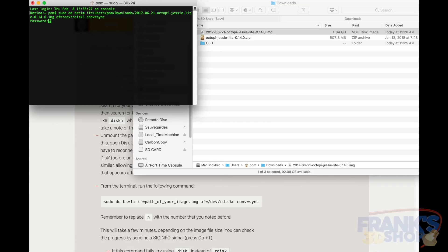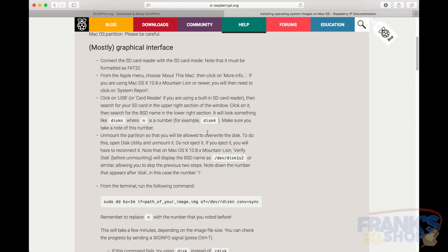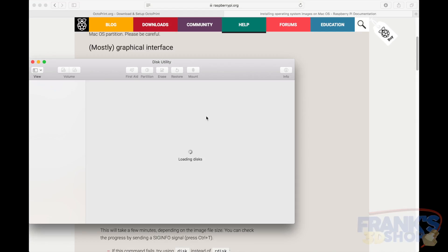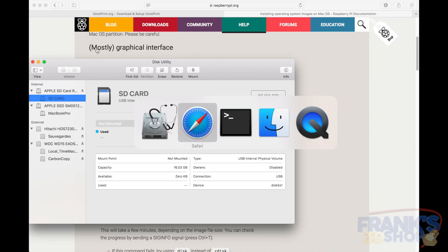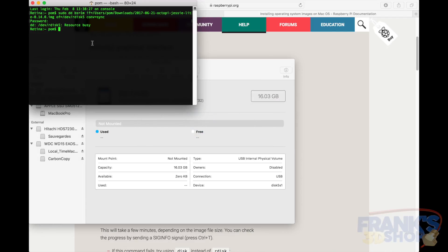Everything looks fine. Type in my password — but it says the source is busy, because we have to unmount first. So go into Disk Utility, select the SD card, and unmount it. Then go back to the terminal, run the command again, and now it will write to the SD card.